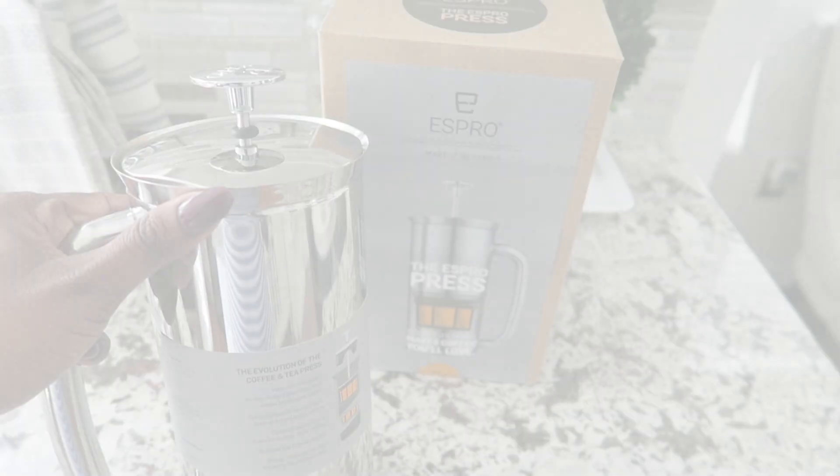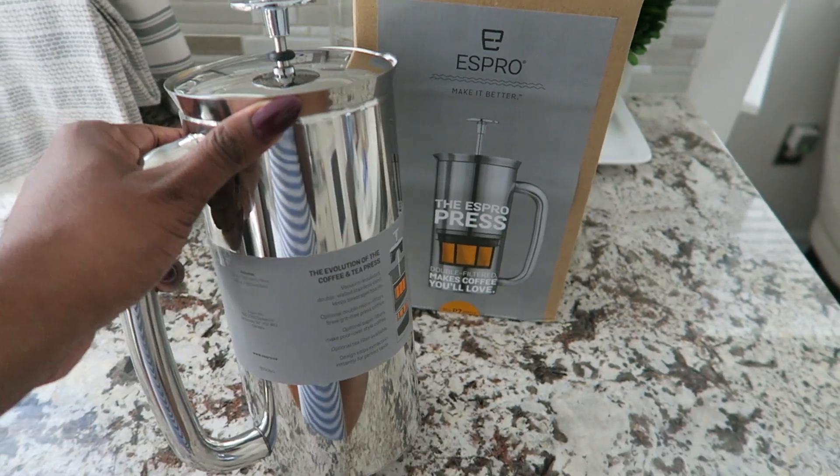Hi friends, I hope you all are doing great. It's me Nikki here with my last giveaway of the 12 Days of Giveaways, and today it's all about a coffee press — the Espro Press.